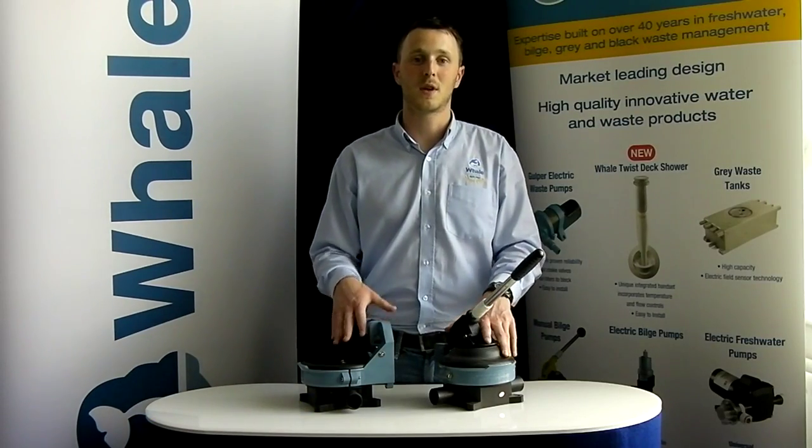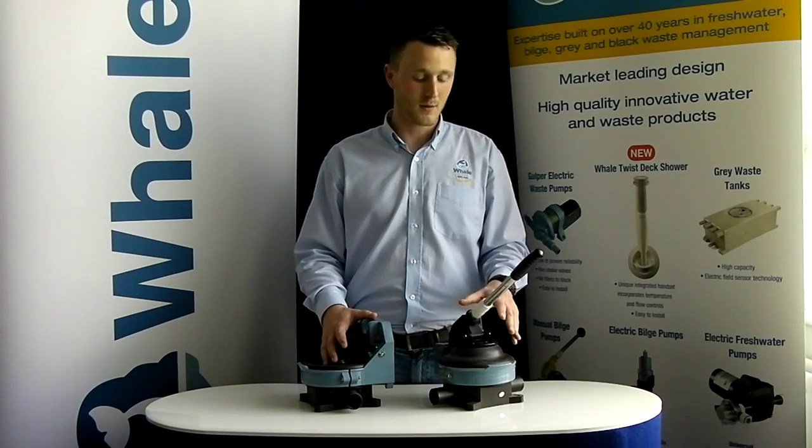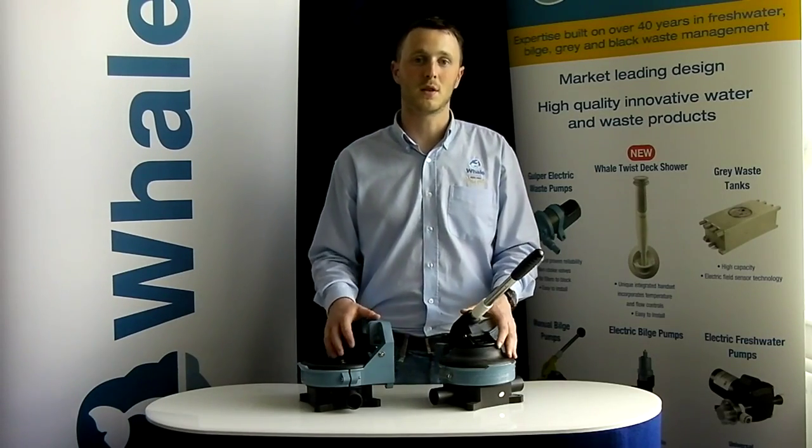Hello, my name is Aidan Devlin and I'm the customer support representative here at Whale Pumps. Today we're going to do a quick run through on how to service your Whale Gusher Titan.